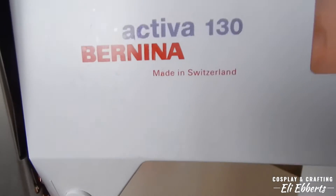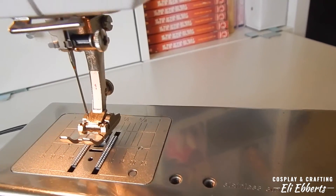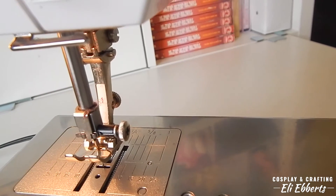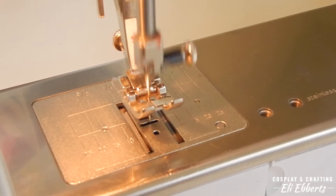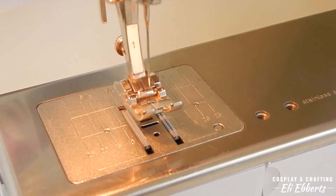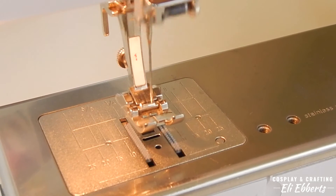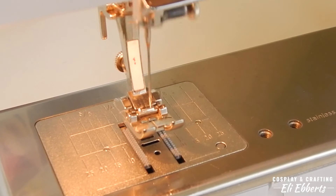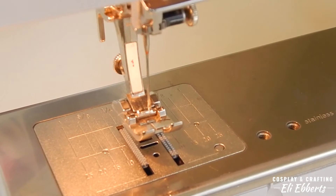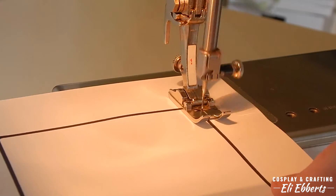Every sewing machine is a bit different, however they all have the same basic features. First, the presser foot, the needle, and the feed dogs — these are the basic working bits of your machine. The feed dogs are the grippy bits beneath your needle that pull the fabric along as you sew. The presser foot keeps the fabric flat and pressed against the feed dogs. There are many types of presser feet that do different things, but the one here is the most basic. And of course, the needle is what punctures your fabric and sews.